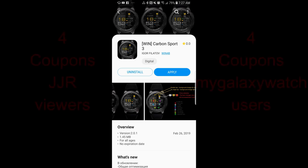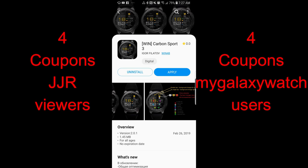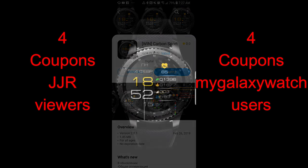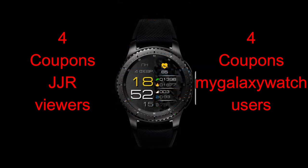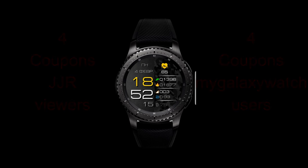Hey guys, welcome back to another episode of Jibber Jab Reviews. Thanks for tuning in and of course thank you for continuing to support the channel. It's awesome to see so many of you watching from basically all over the world and I'm really glad that I can pass along goodies to you and introduce you to new developers all the time.